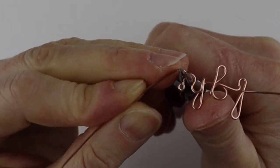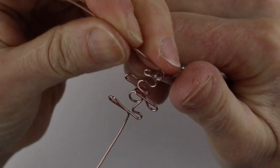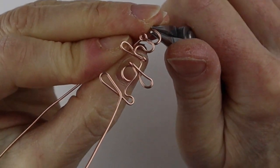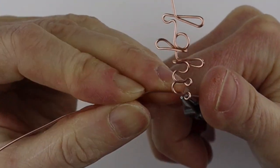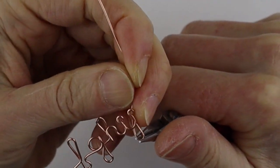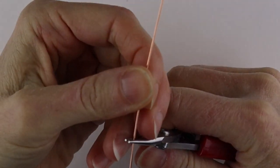The J is going to be very similar — just bring it around, bring it up, and do that little thing again to make the dot, bring it around and then bring it down. For the J, hold the pliers here, bring it around, and that's pretty well going to be your J.